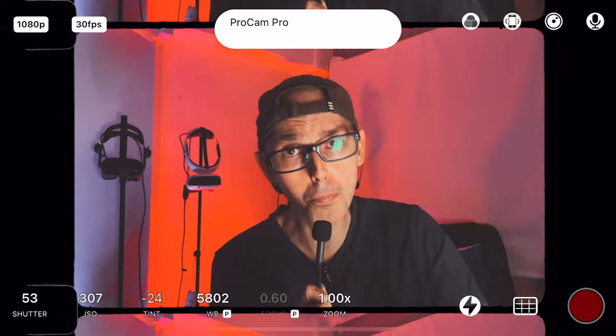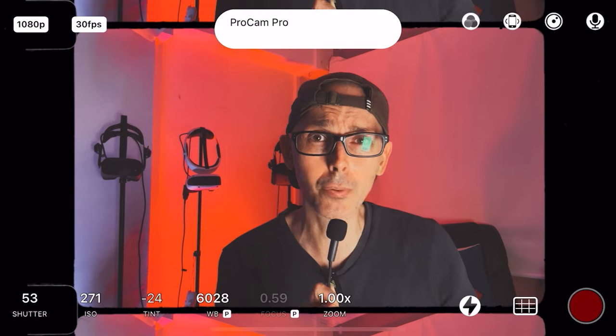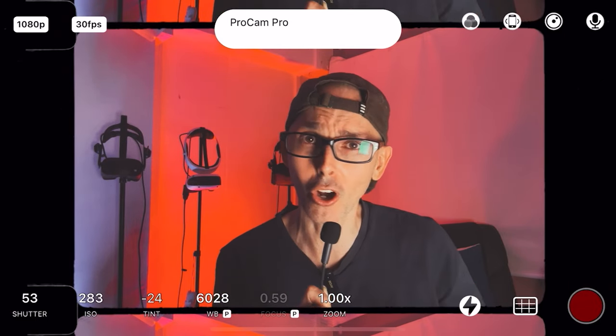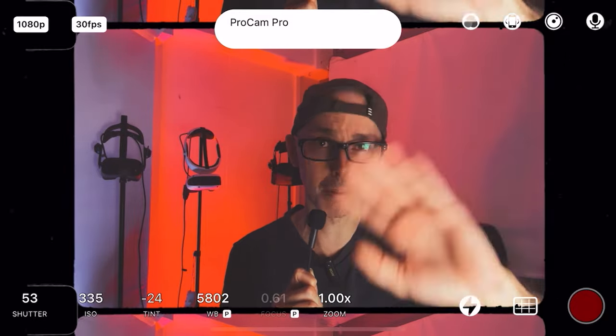So guys, there you go, hope you liked this video, hope you got something out of it. Smash the like so more people can discover today's video and we can grow the VR Essentials community on YouTube together. All right guys, see you in another video very soon, bye!